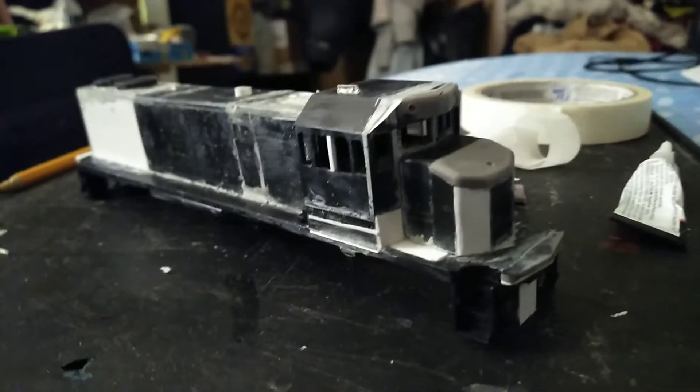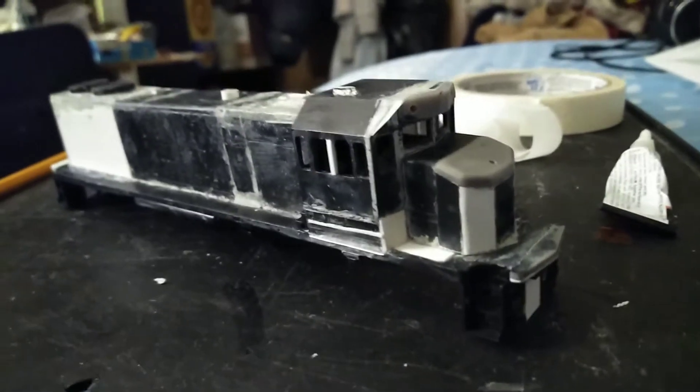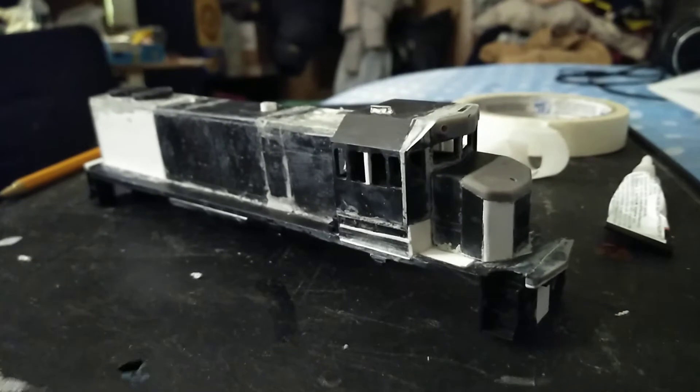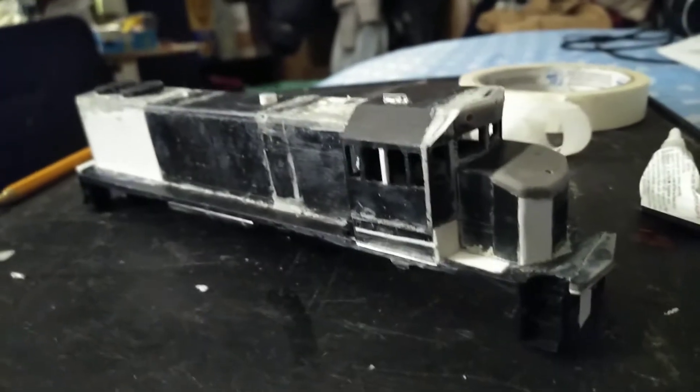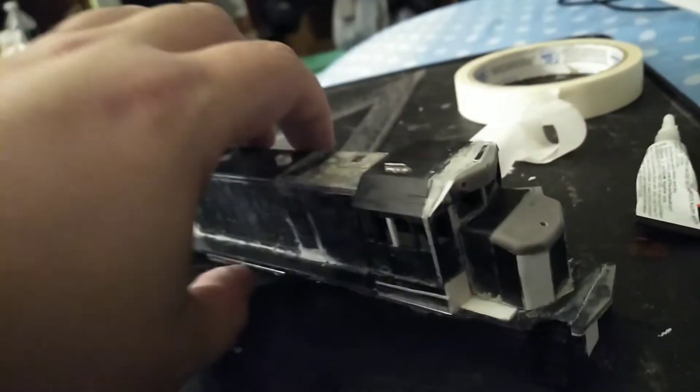Eddie, the reason I looked at your videos since 2010 is because I kind of wanted to build a GP15. So here it is.